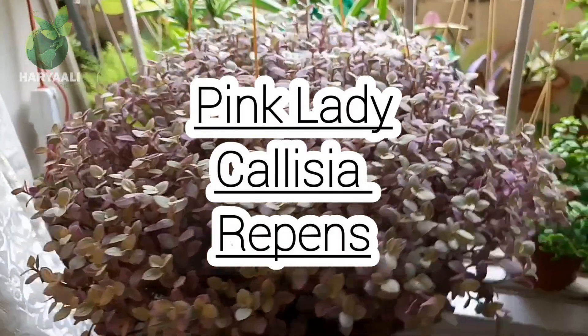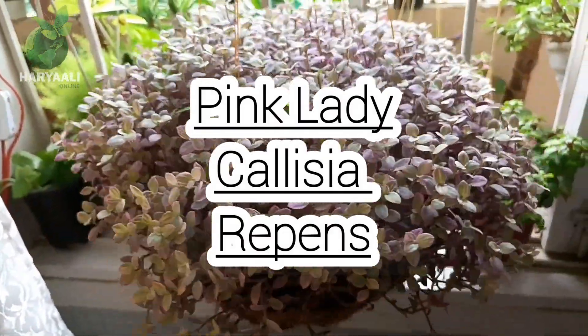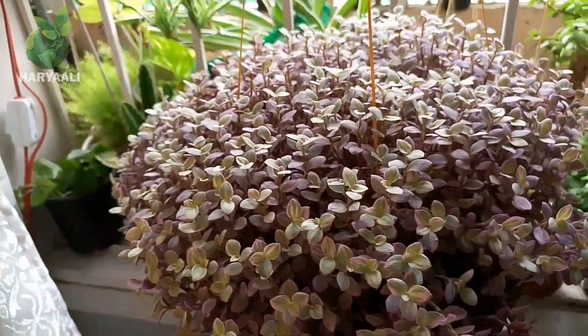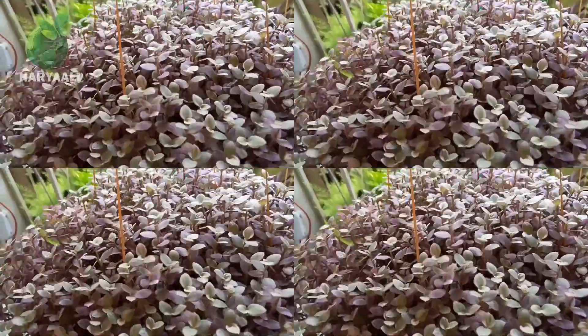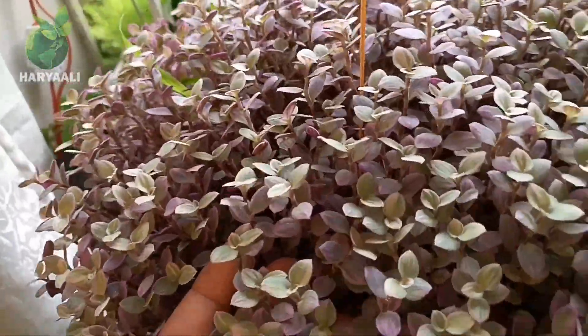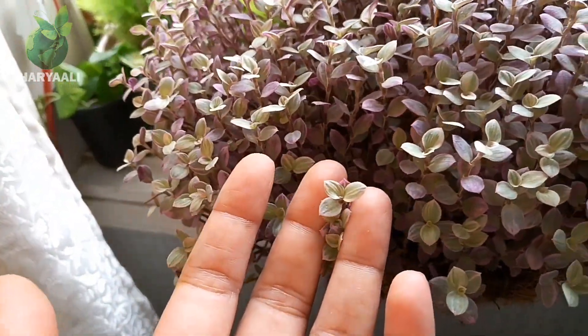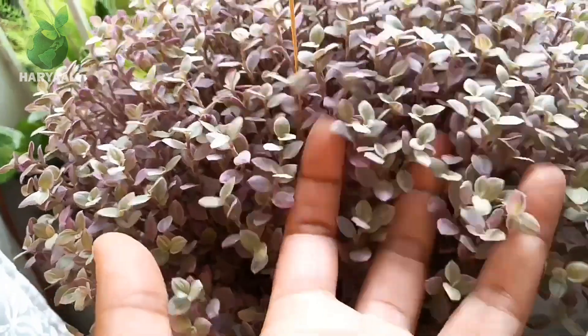Hello friends, you are watching Hariyali Online. Today in Hariyali Online I have a very beautiful plant — this is the vine, the Pink Lady Calysia repens. This plant is also known as turtle vine, and this is the variegated variety, that's why it's called the Pink Lady.